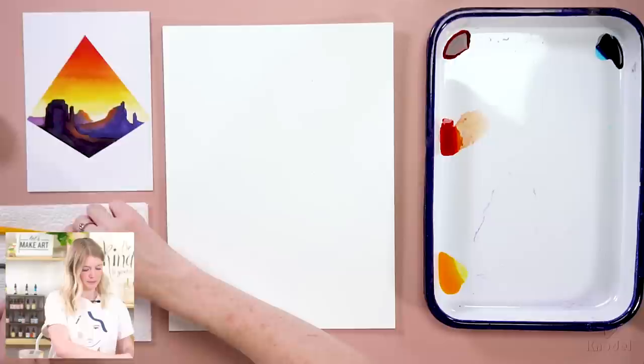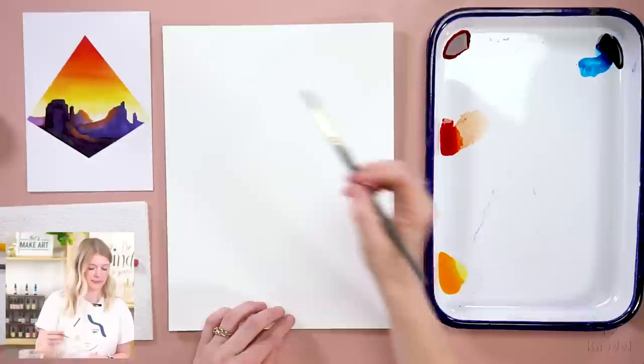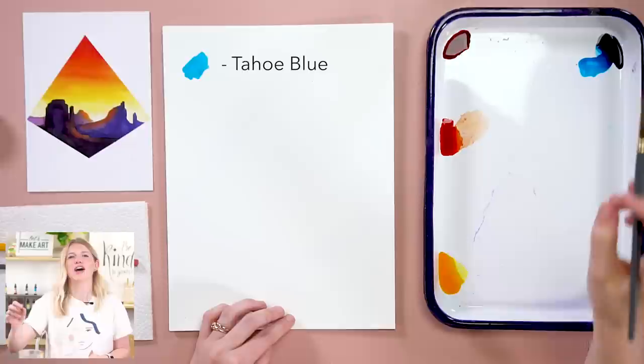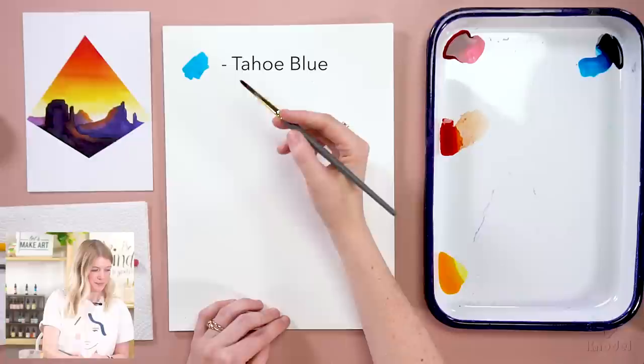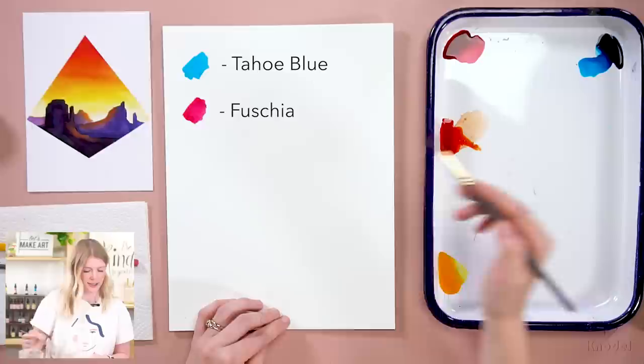We are using four colors for this project. Our first color is Tahoe Blue — like Lake Tahoe in Northern California. There were comments that it sounded like I said Taco Bell. Our second color is Fuchsia, our third is Tangerine, and our last color is Dandelion Yellow.